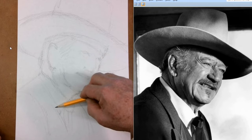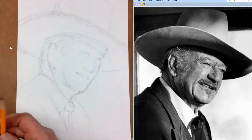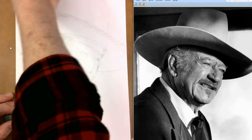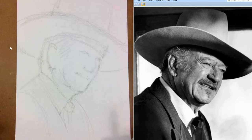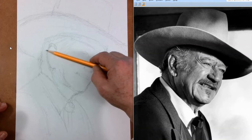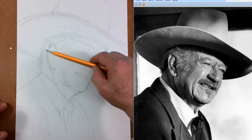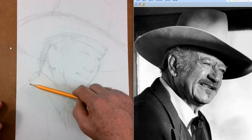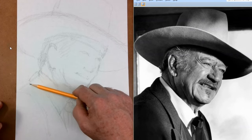You know what movie this still is from? I'll give you a hint — it was his very last movie. It's called The Shootist. It had Ron Howard in it. Ron Howard is mostly known as a director now, but he started out as a child actor in a show called Mayberry, and then he was in Happy Days. His daughter is acting now — she was in Jurassic World. In this movie, John Wayne plays a gunfighter who has cancer. It was kind of apropos because he knew he had cancer.